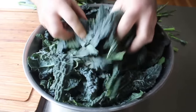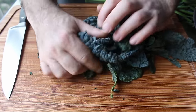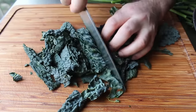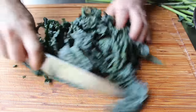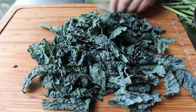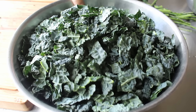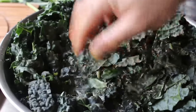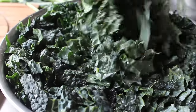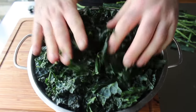Once our kale has been ribbed, we'll give it a chop, which I like to do one handful at a time — just wad it up and slice across with a knife, then turn it and go the other way to get some bite-sized pieces. Ideally, once this is wilted in the soup, these pieces will be roughly the size of your spoon. While kale is a great choice, any other dark leafy greens would work — things like collard greens or Swiss chard. Once our greens are chopped, give them a wash in cold fresh water, then transfer to a colander to drain. I'm smashing them with my hands as I transfer so they take up less room and are easier to put in the soup.